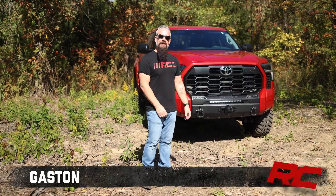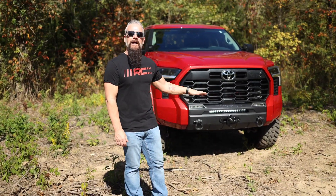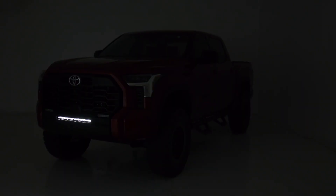Hey guys, Gaston with Rough Country. Today I've got for you our 20-inch Slimline Black Series LED kit for the 2022 Toyota Tundra.